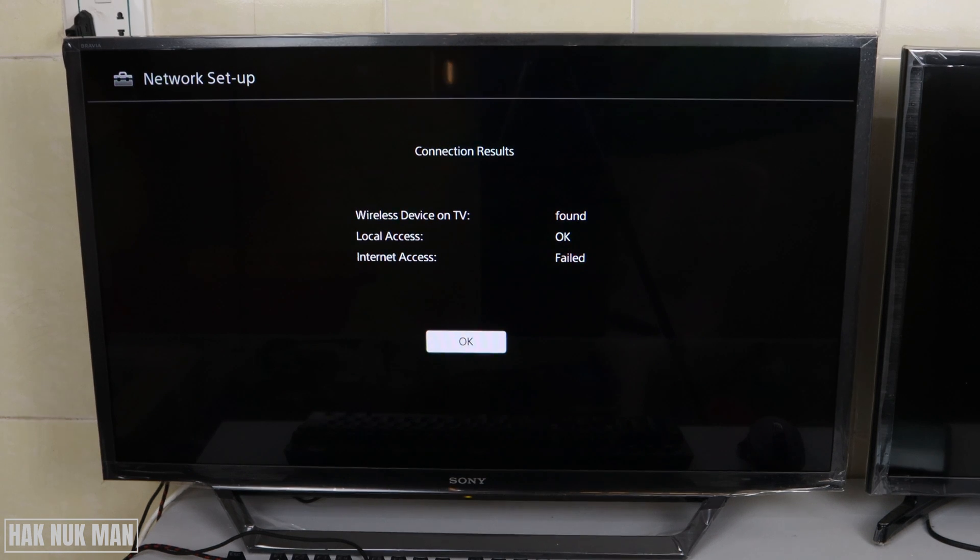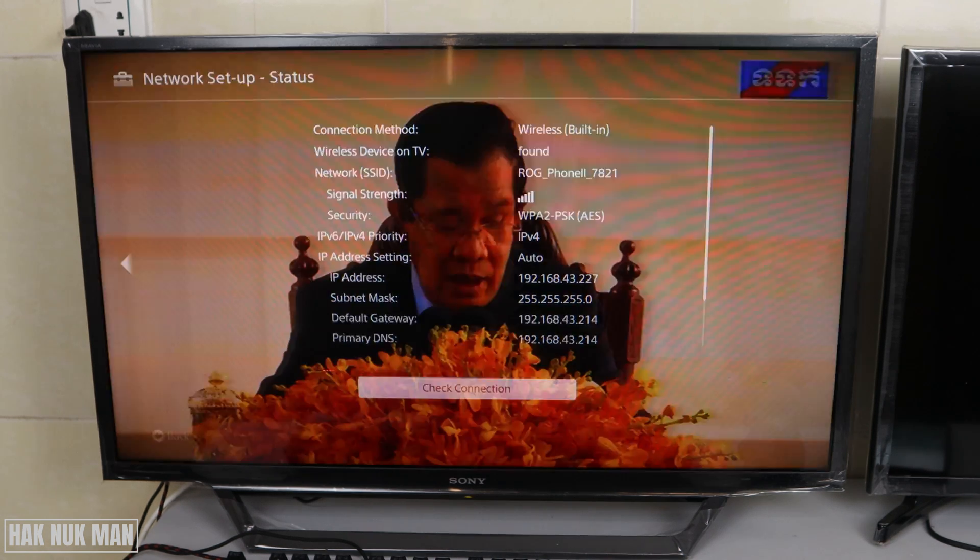First, I want you to check whether your smartphone can access the internet. If the smartphone can access the internet, the problem is coming from your TV. If the smartphone cannot make any internet connection, the problem is from your router. In that case, restart the internet router first and check the details on your router. But if internet is okay and your smartphone can work with it, we need to check on the TV.